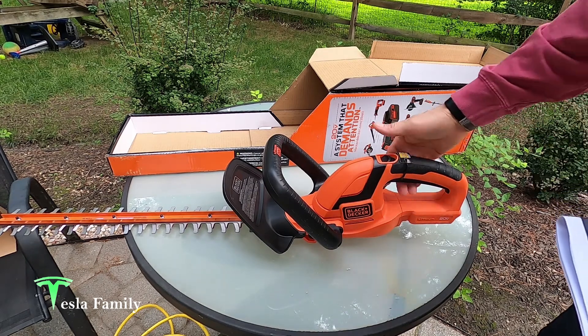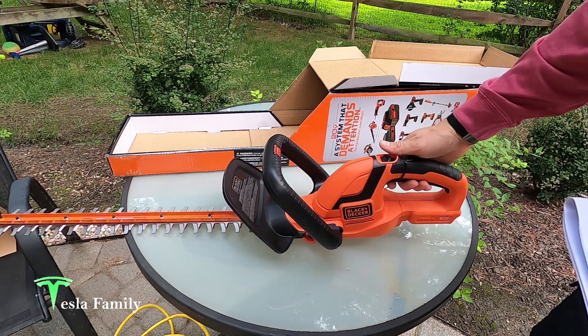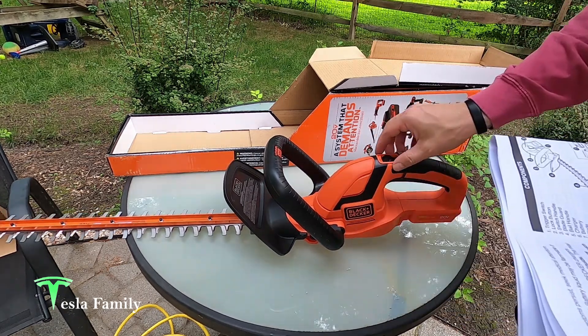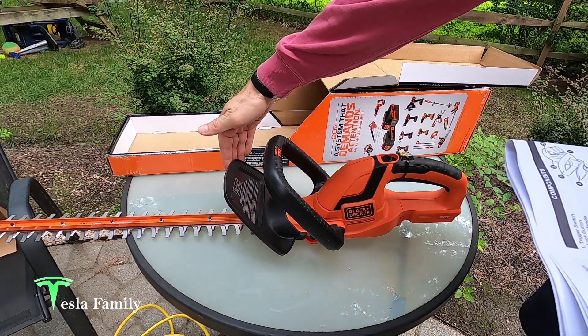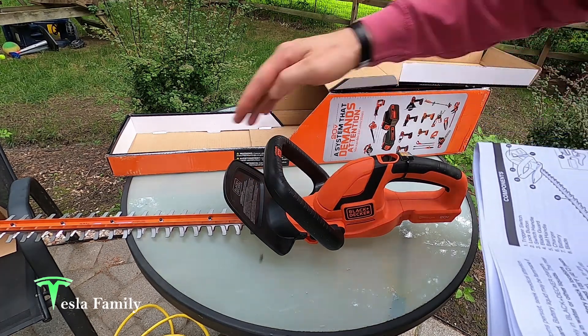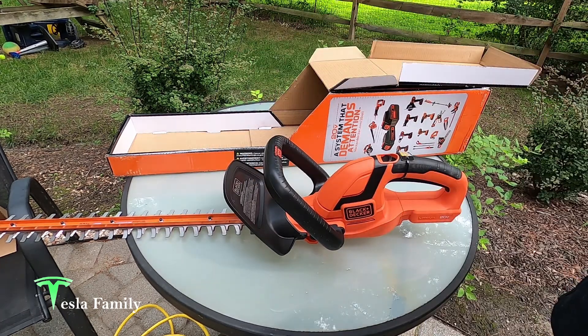As far as components here, we've got the trigger switch underneath here, the lock button which is right here, the switch handle, blade guard, and bail handle. The charger I'll show you in a minute — I have that in the garage. And then the blade. Let's go ahead and throw a battery in and test this thing out.